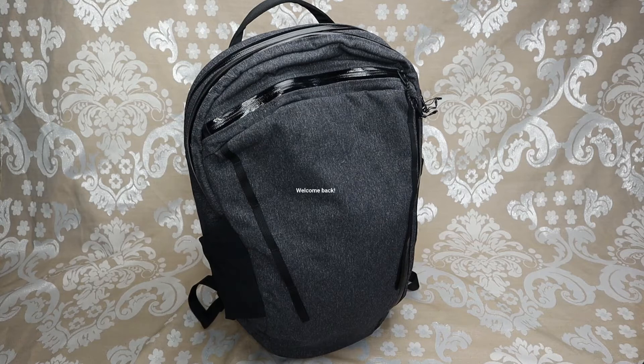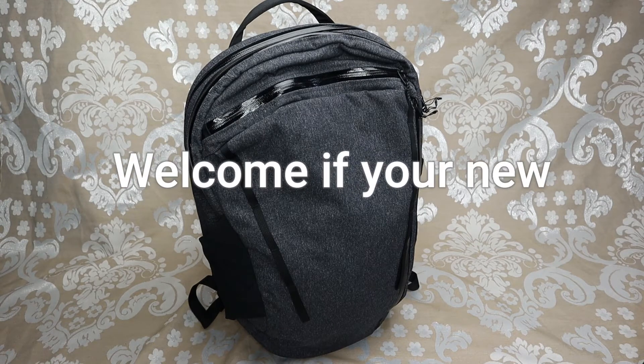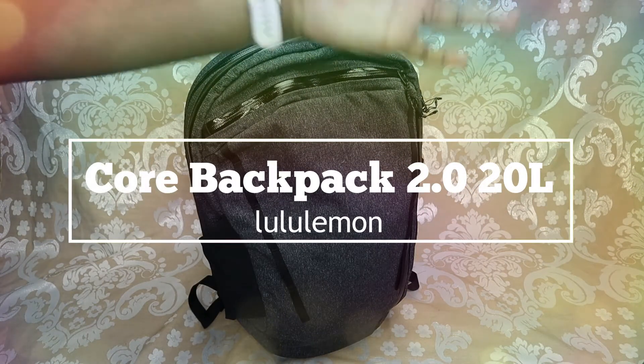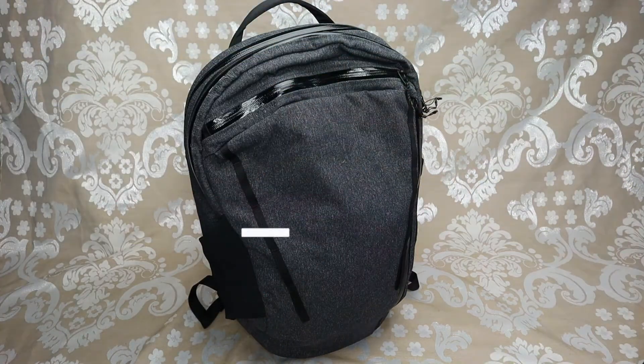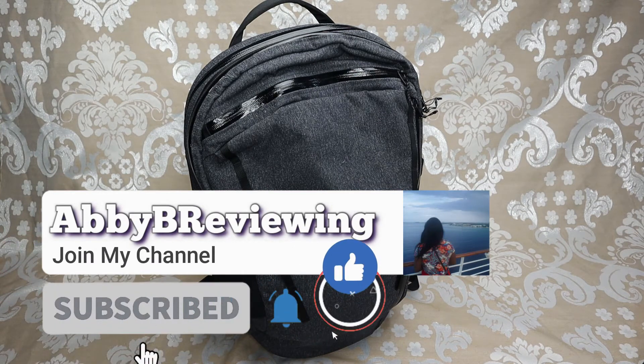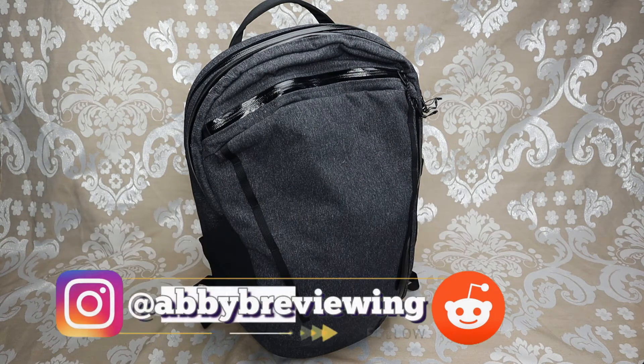Hi everyone, Abby here and welcome back to my channel, or welcome if you're new. Today I'm going to be reviewing the Lululemon Core Backpack 2.0, 20 liter. Before I get started, make sure to hit that subscribe button so you can stay tuned to all my new videos dropping weekly and help the channel grow.